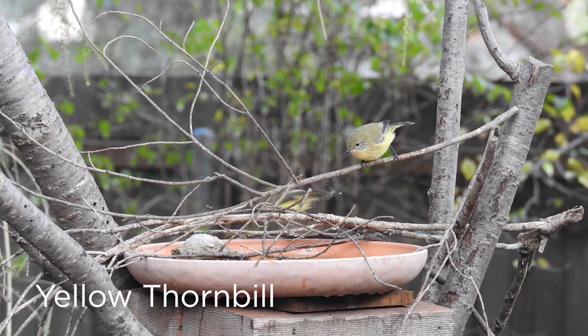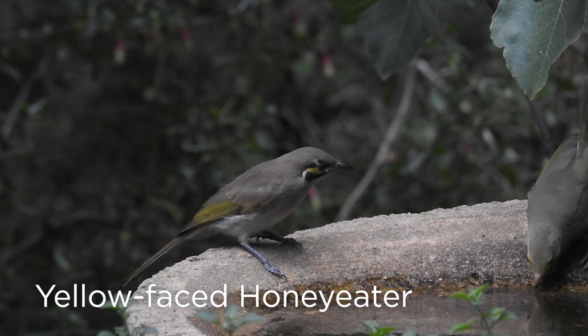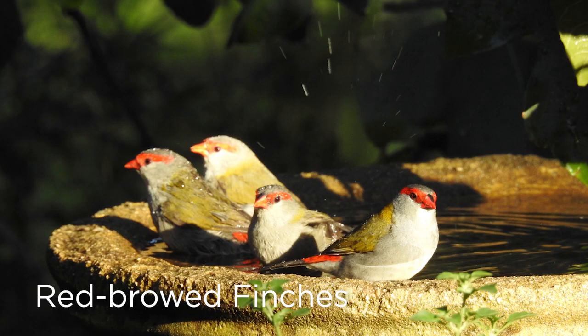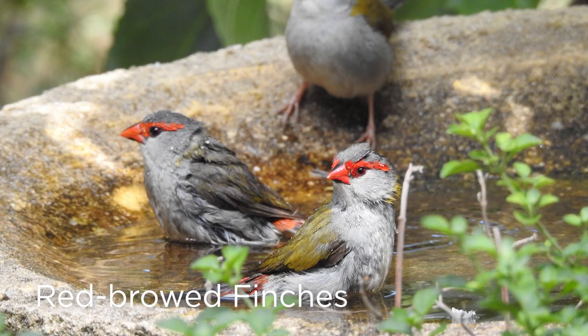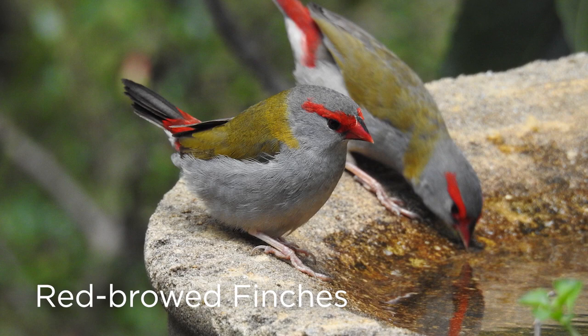It's great to be able to share our space with wildlife and a good way to bring them in is to provide water. Birds especially use water not only to drink of course but to keep their feathers in good condition. Feathers in good condition not only help them to fly well but also keep them warm, and with these cooler days, even colder mornings, that's particularly important.